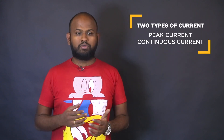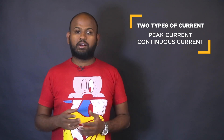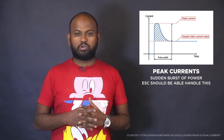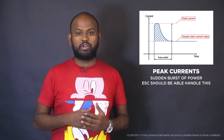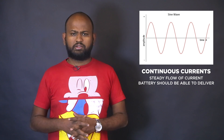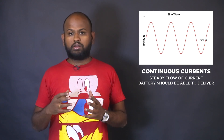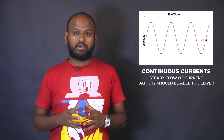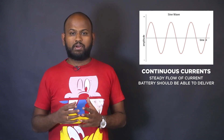Generally, two types of current ratings are mentioned in a motor's description: peak current and continuous current. Peak current is consumed when the drone first powers on and when you make sudden turns or change direction — essentially whenever you put stress on the motor. Peak current values are important when choosing the ESC. Continuous current is lower than peak current and occurs when the drone is hovering or moving calmly in a straight line. Continuous current decides the flight time and the size of the battery.